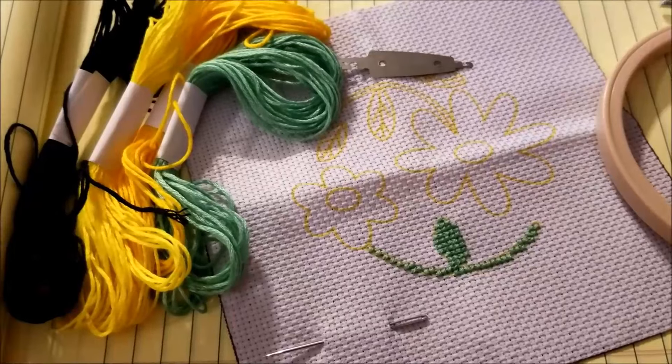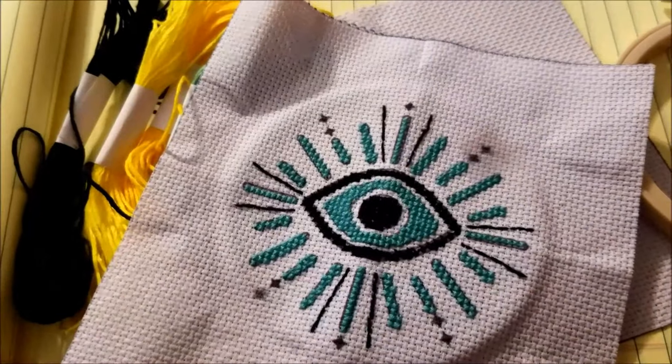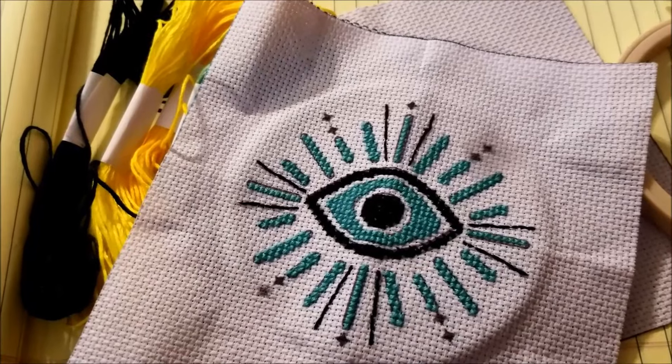Thank you for watching. I'm Michelle, this is my Romantic Tangle, and I'll be back with you with more videos soon. I will let you know if those lines wash out or not.